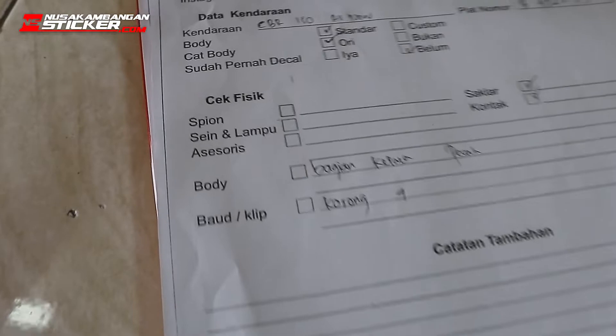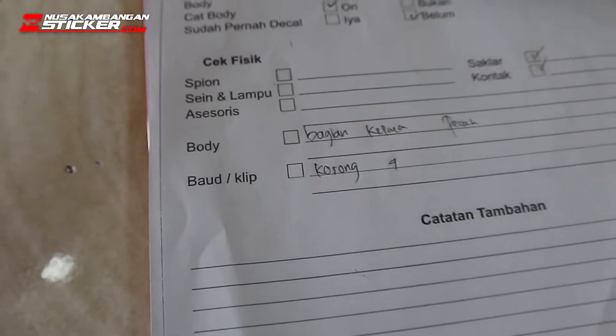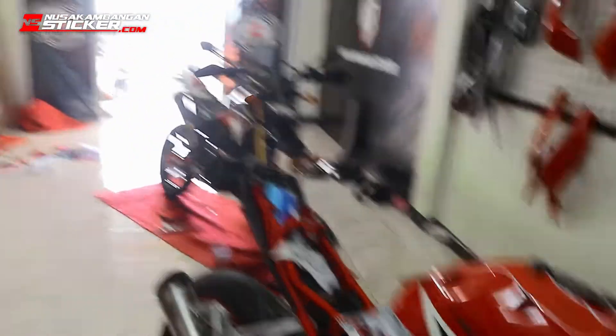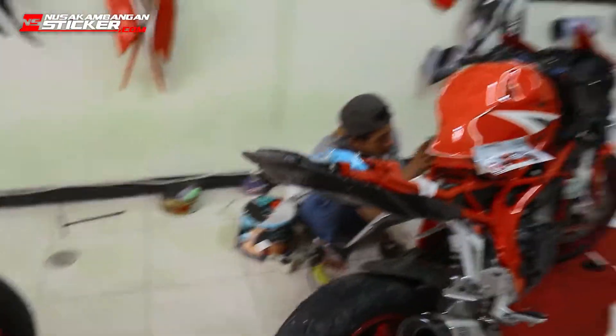This is the case, the case is the case. This case is the case of the clip. So you can also know the engine, the case is the case. So when the case is the case, we will repeat the process.